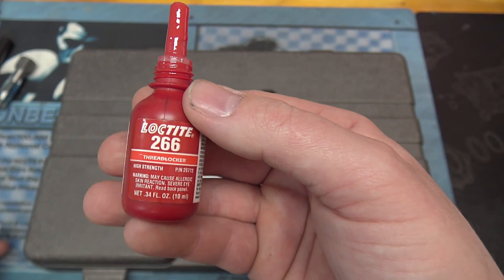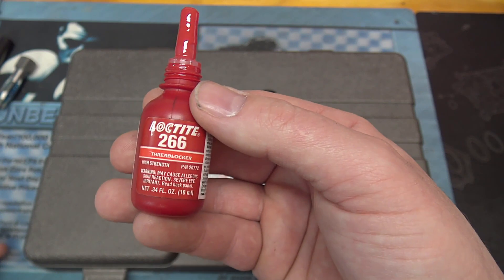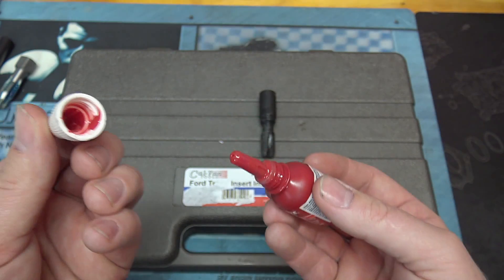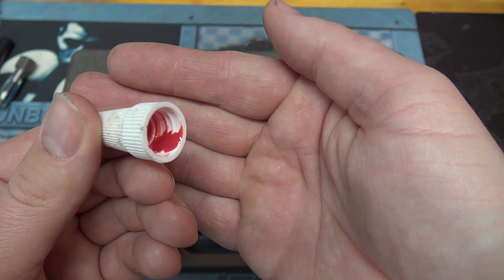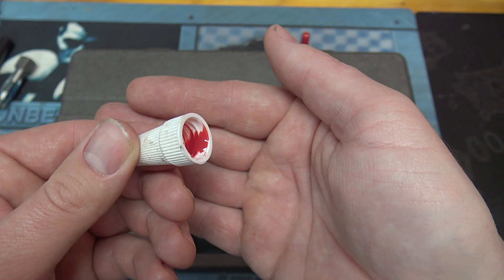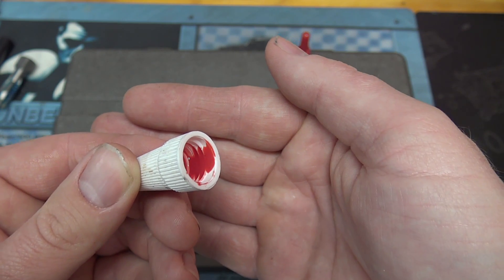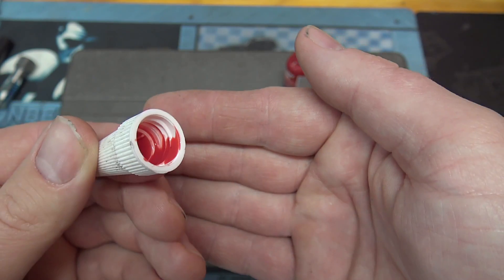No matter which insert kit you use, apply Loctite 266 — a special high-temp Loctite — on the outside of the insert threads. This particular version is extra thick so it doesn't run down the threads and into the cylinder. You can see how it stays in place when applied. JB Weld high-temp is another option, but I prefer the Loctite 266 because it's a bit thinner and can get deep into the threads and really work its way in.